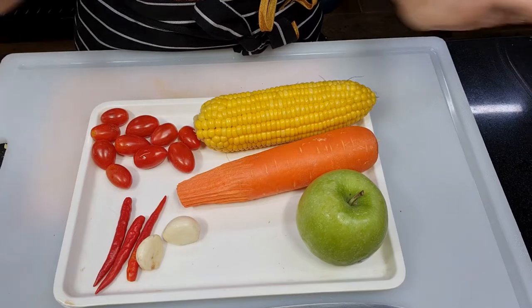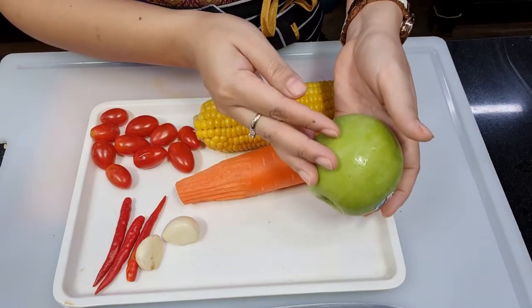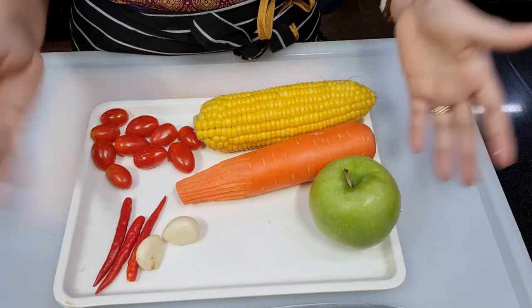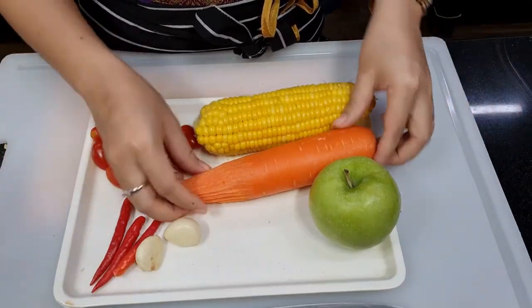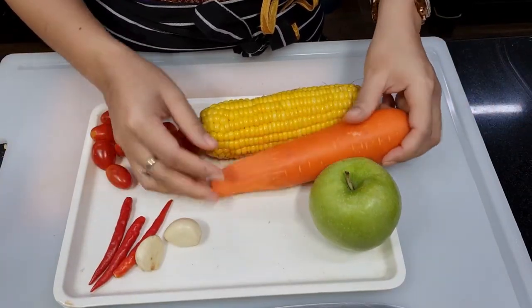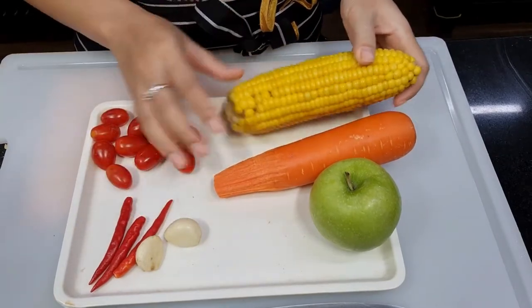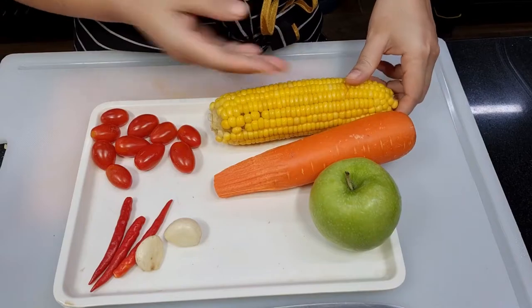For the ingredients, it's very simple. I will use green apple. You can use green apple or red apple. You can use grapes. You can use any fruit you like. And carrot for color. Sweet corn — you boil it first, this is already cooked. Broiled sweet corn.